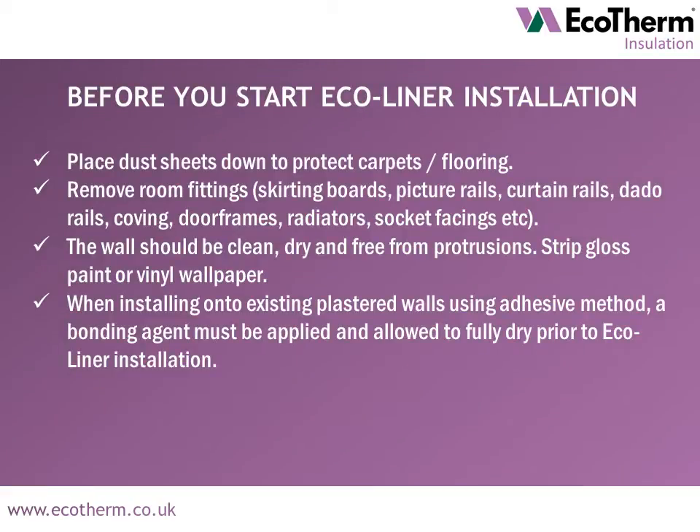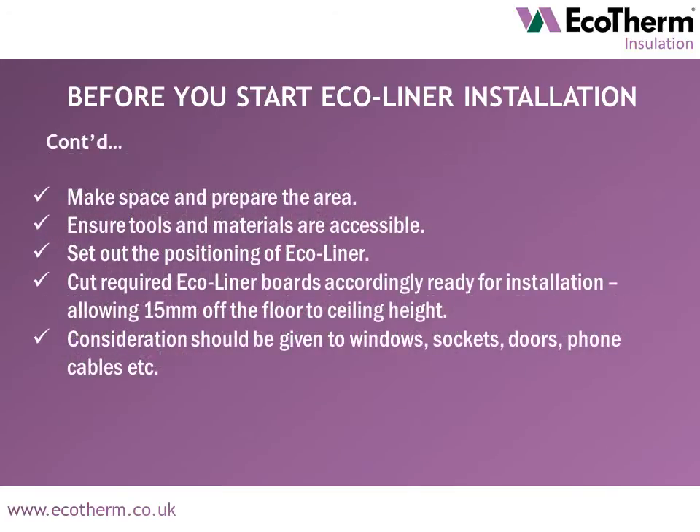Before you start Ecoliner installation, prepare your area. Place dust sheets down to protect carpets or flooring. Remove room fittings. Ensure walls are clean, dry and free from protrusions, and strip gloss paint or vinyl wallpaper. When installing onto existing plastered walls using the adhesive method, a bonding agent must be applied and allowed to fully dry prior to Ecoliner installation. Make a space to work in ensuring tools and materials are accessible.